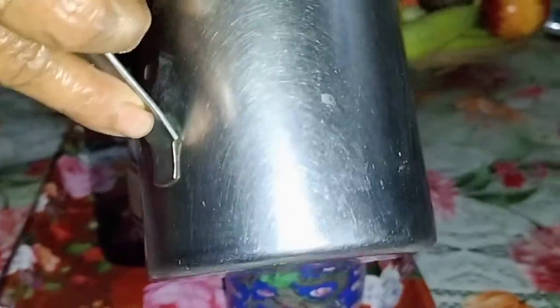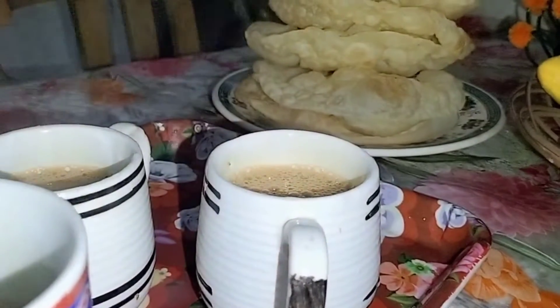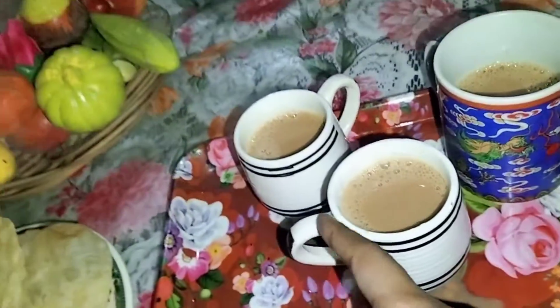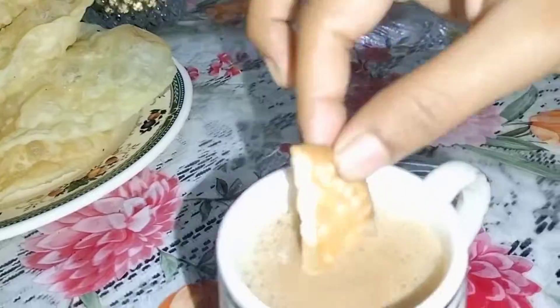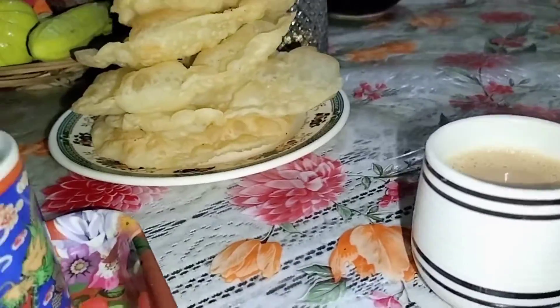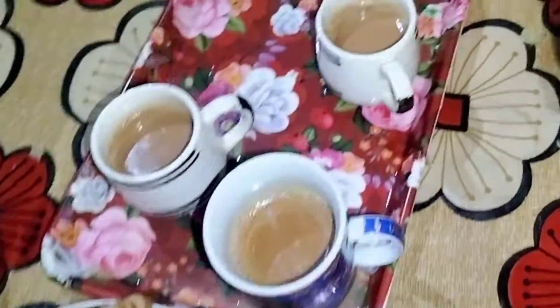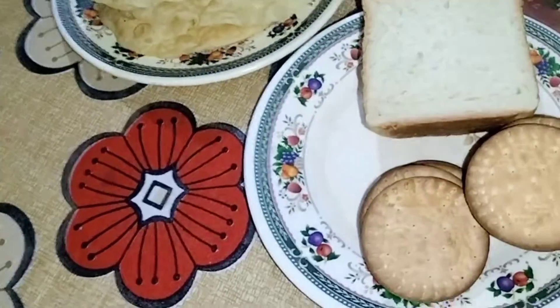I'm going to have some fat on the pot. I got a lot of paper and I'm going to take the pot and have some fat. It's a person we did on a soft face.